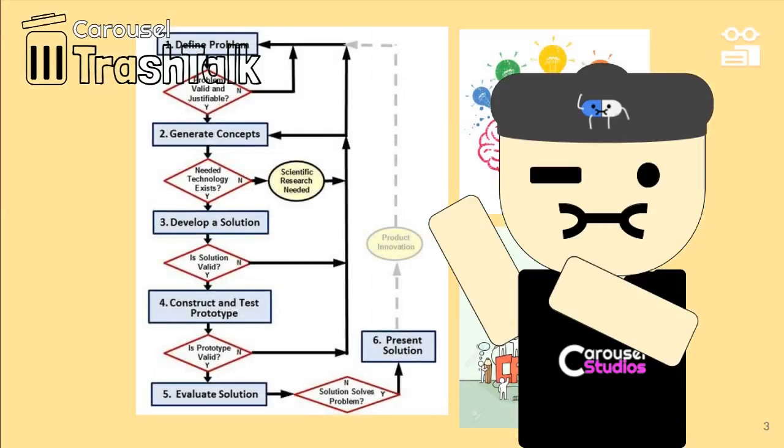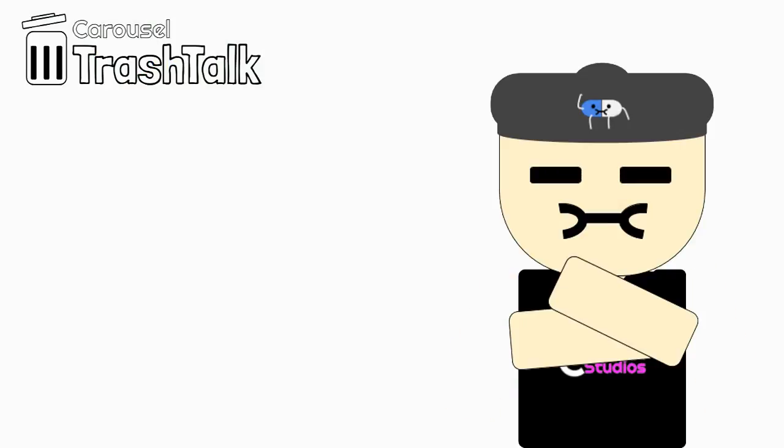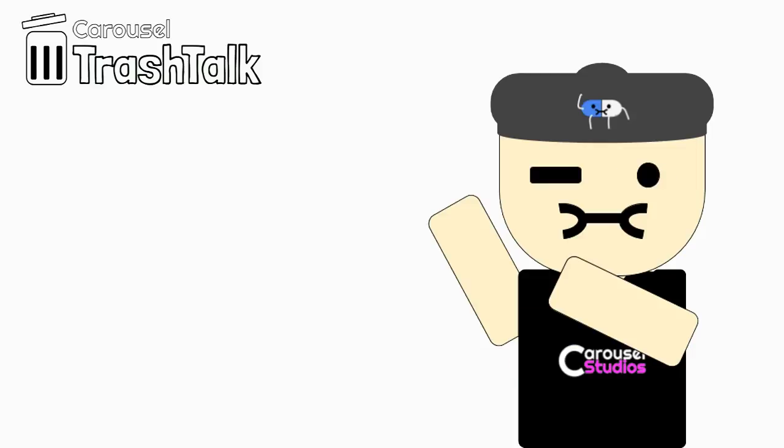To start off, we followed the guideline of PLTW's engineering design process. So we made a table to define our problem statements. The problem table is right here. The second wave is coming — how can we get people prepared? So we did some brainstorming.